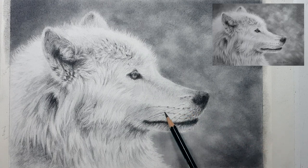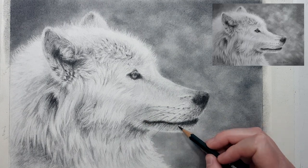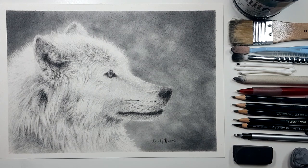If you want to follow along with a two-hour real-time version of this tutorial, I'll leave a link to my Patreon channel in the description below. There's also a playlist on the screen with some other graphite tutorials that I thought you might enjoy, so click on that and I'll see you over there.